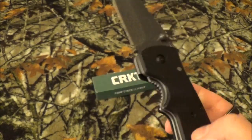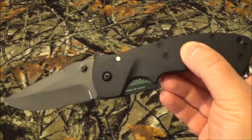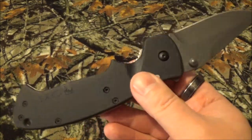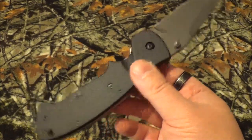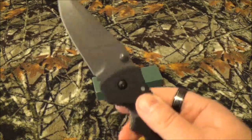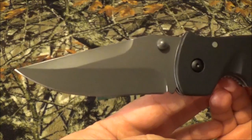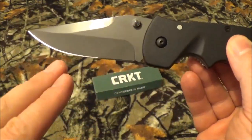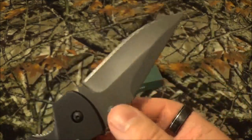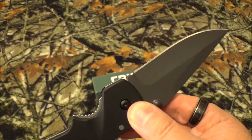It's got an overall length of 9.25 inches, the blade's 3.75, and closed it's 5.375. It has a huge weight to it for a folder of 7 ounces — it's about as big as some fixed blades. Got the plain edge with a hollow grind, done in a clip point style. It's got the gray finish and it's 8CR14MOV for the blade steel — great budget steel, gonna take an edge, gonna hold it for a while, and it's not too hard to sharpen.